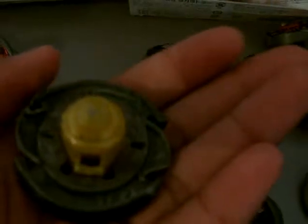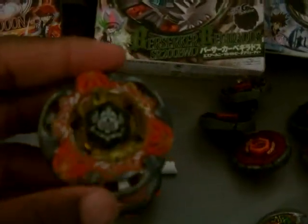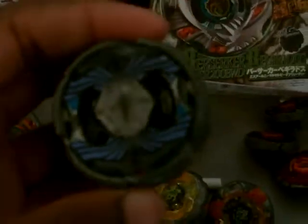We got my Defense Types. We got Vulcan Horusius 145D, we got Rogue Giraffe — that's Takara Tomy — R-145WB. We got that Special Edition Gravity Destroyer AD-145WD in its original colors. We got Grand Cedars WD-145RS — I don't have the other color, it was really rare. And we got Twisted Tempo 145WD — pretty good defense type.